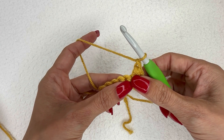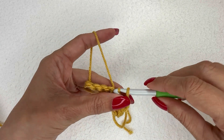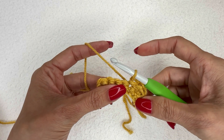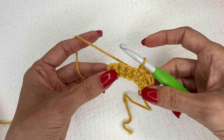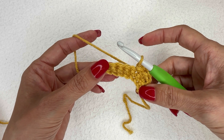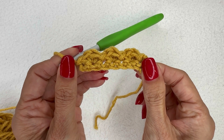Now we're going to anchor that to the work by doing a slip stitch in the following stitch. We're going to alternate a berry with a slip stitch — berry, slip stitch, berry, slip stitch — and for this row we should end with a slip stitch. That is the end of the first row repeat.